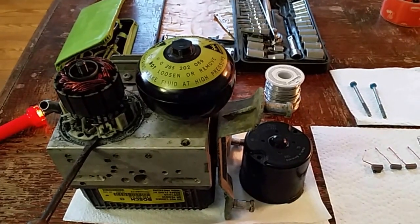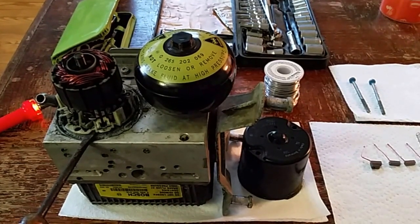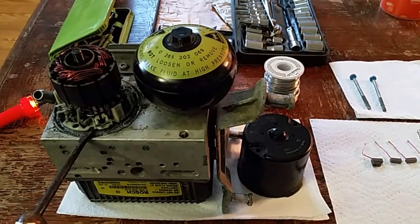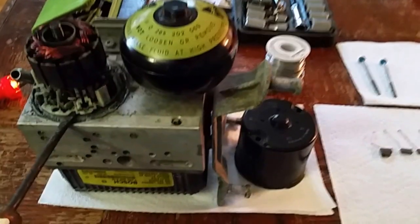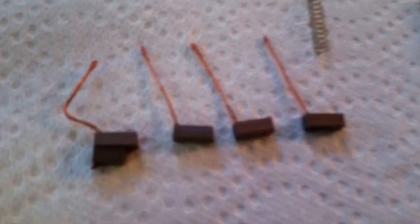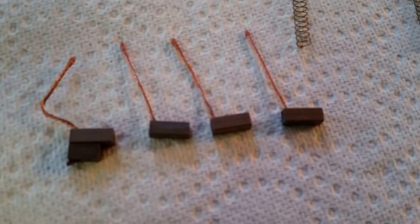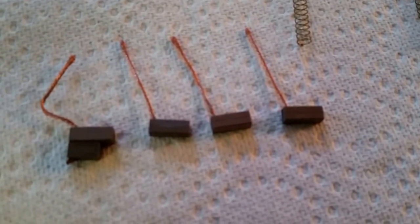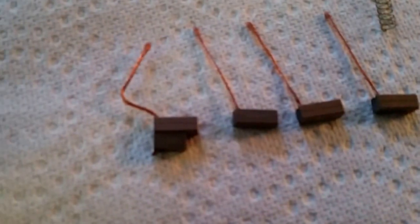Hey guys, I wanted to show you the second part of this brush replacement on this SBC pump. I ordered the brushes and they just came in the other day. This is what they look like — there's the new brushes. And I have one of the old brushes here, the largest of the four old brushes.